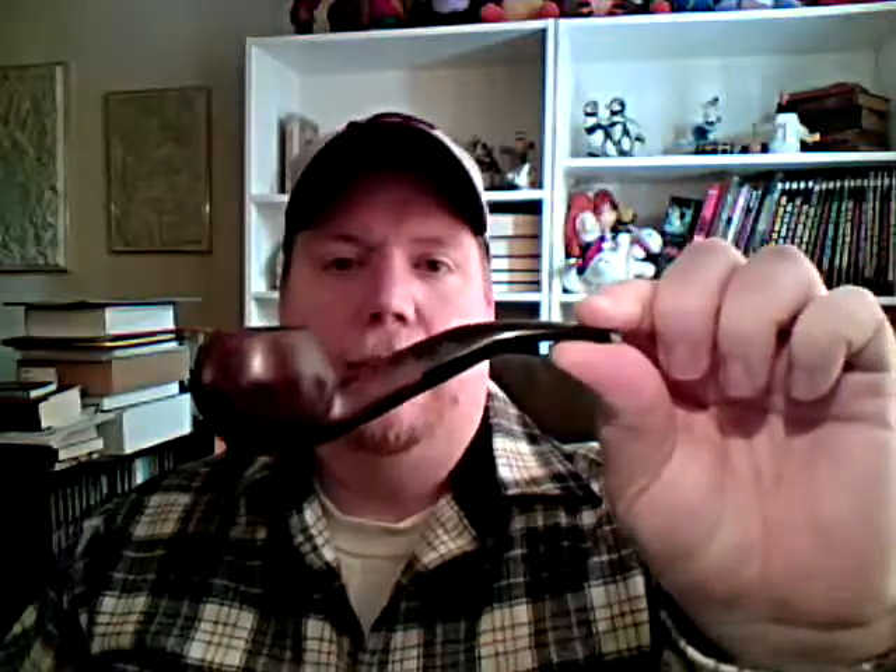Here we have a Savinelli. This is one of my first pipes — it was very affordable, only about 35 or 37 dollars US, and it smokes really great. I've dedicated this pipe to aromatics; it really brings out the flavors of the aromatics well.